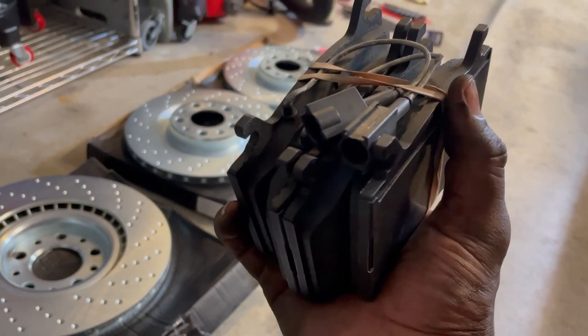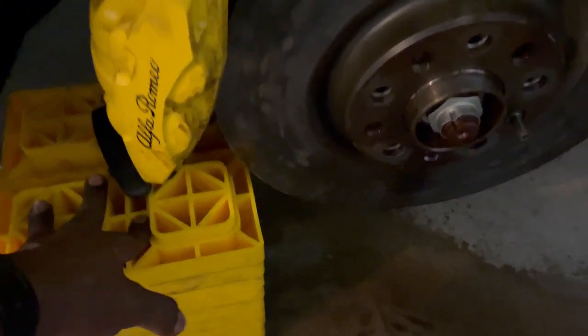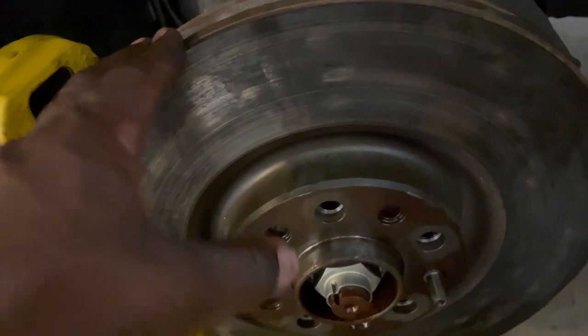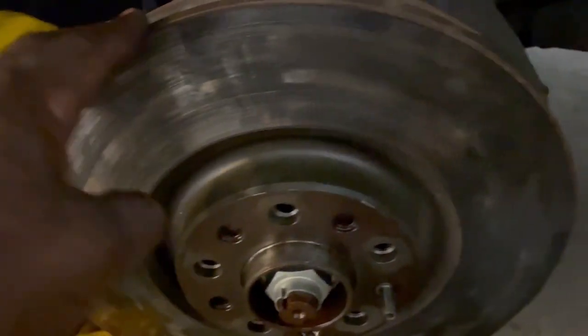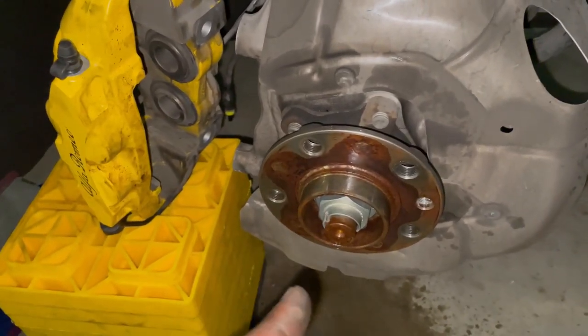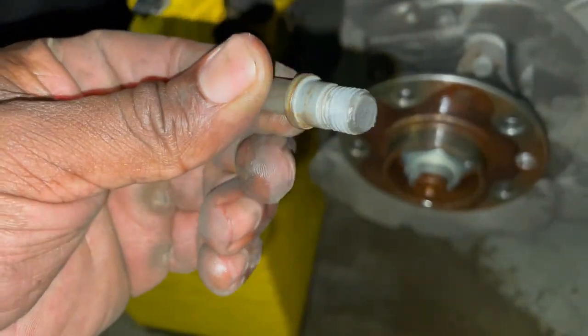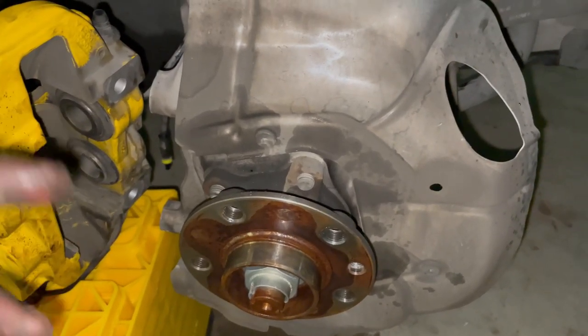Before we put in the new brake pads, let's go ahead and take off the old rotor. You don't want to let this caliper just hang on its own - I put some blocks here that are kind of supporting the caliper so that it's not just hanging by the brake line. To remove the rotor, really simple - there's a five millimeter Allen hex key right here. You're going to undo that, and then you're probably going to have to tap this with a mallet. Don't use a hammer - if a hammer's all you got, just be real soft with it. I literally tapped the brake rotor with about three taps of a mallet and it fell right off.